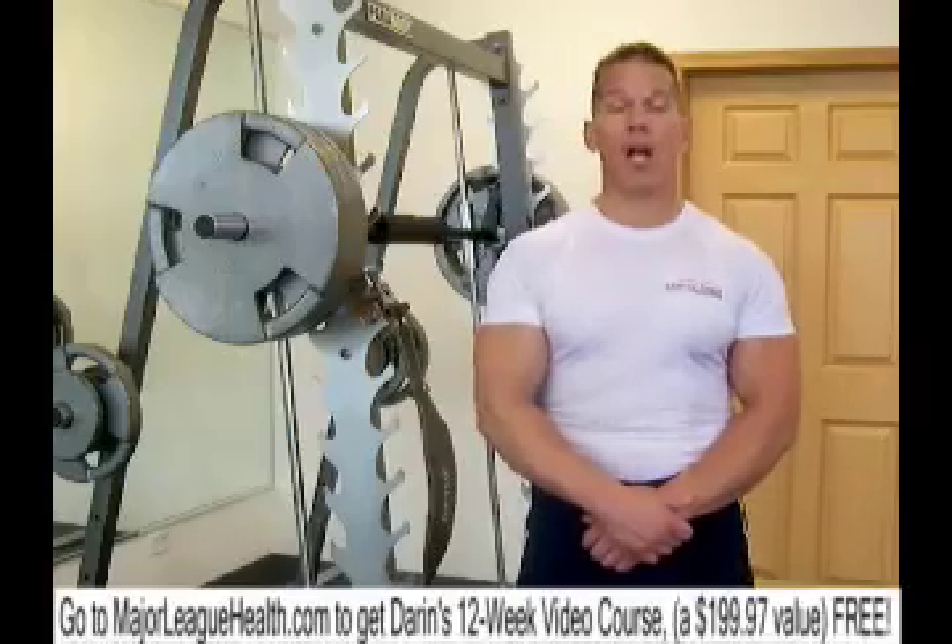Hello, Darren Steen here from FatlossLifestyle.com and creator of the Fatloss Lifestyle 12 Week Body Transformation Program. Here today to demonstrate the king of all leg exercises — the squat, but a safer version: the Smith Machine Box Squat. If you purchase my book, it's on page 272 of the exercise library, which goes into specific detail about all the intricacies of how to make this exercise the most effective, safe leg exercise for massive leg development.